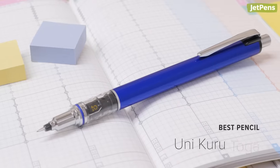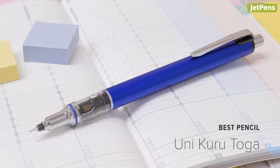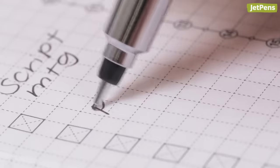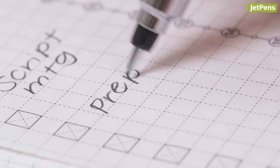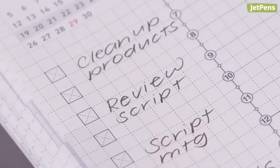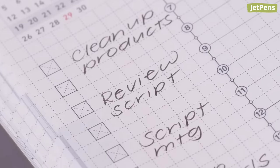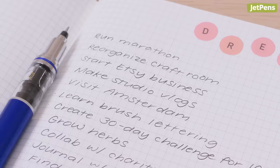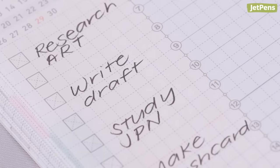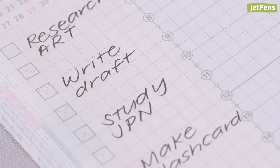Best pencil: Keep your writing crisp and consistent with the Uni Kuru Toga Mechanical Pencil. Its ingenious rotation mechanism rotates the lead every time you lift the pencil from the paper, wearing down the lead evenly on all sides. We prefer writing with a small-tipped mechanical pencil like the 0.3mm Kuru Toga. It works well because of the planner's small grid size, and pencils with small lead sizes allow you to pack as much information as you need into the planner.